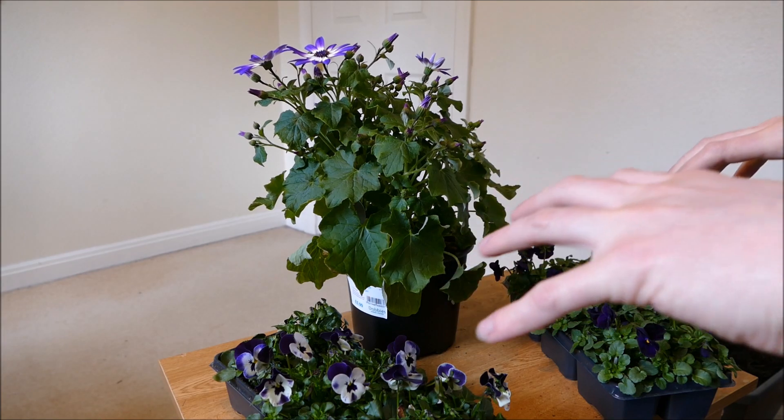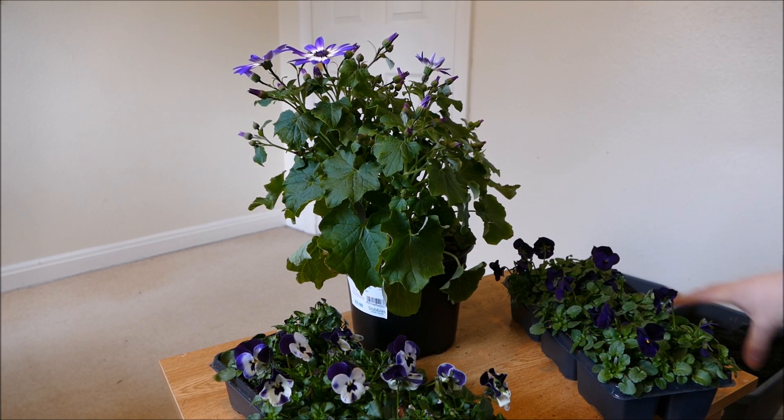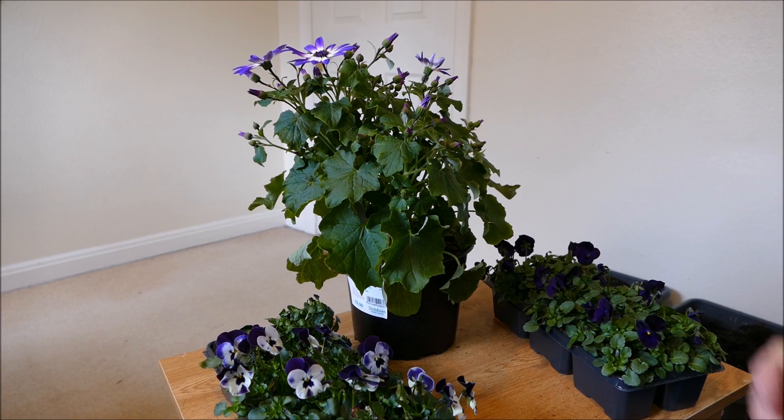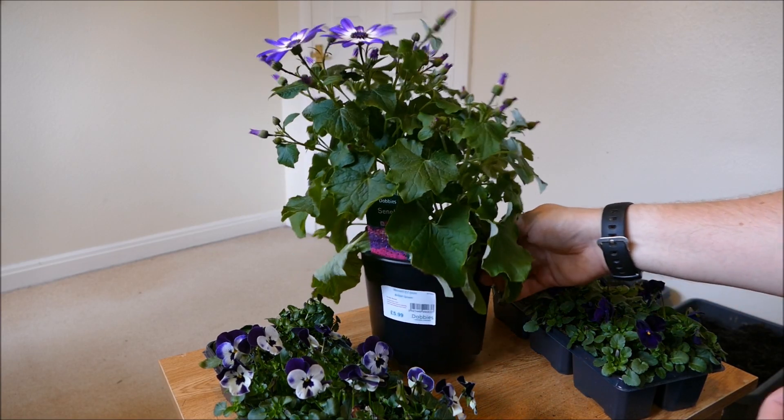These are actually going to go into my two planters that sit on the railings of my balcony. You can probably just about see them down there out the corner of the table. I'll be planting one of these into each pot.